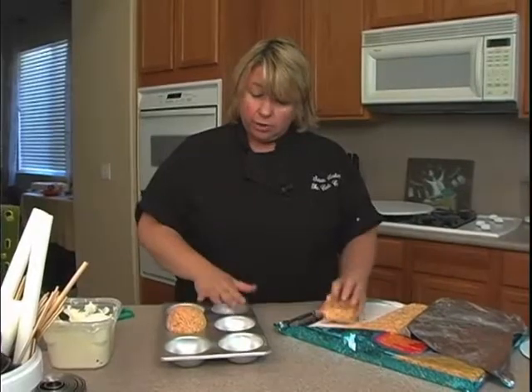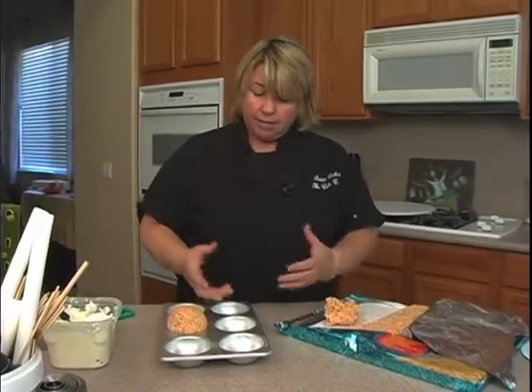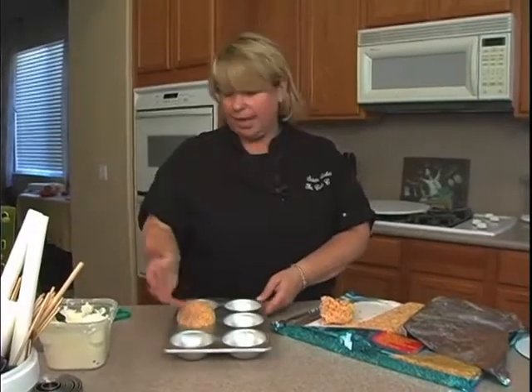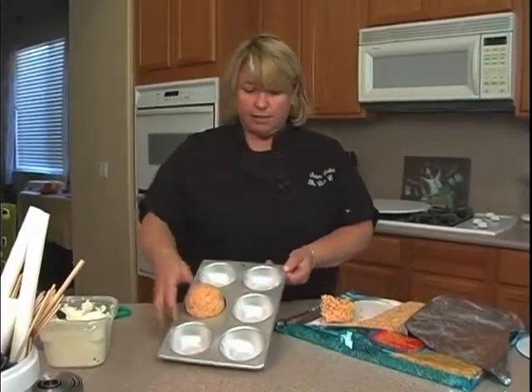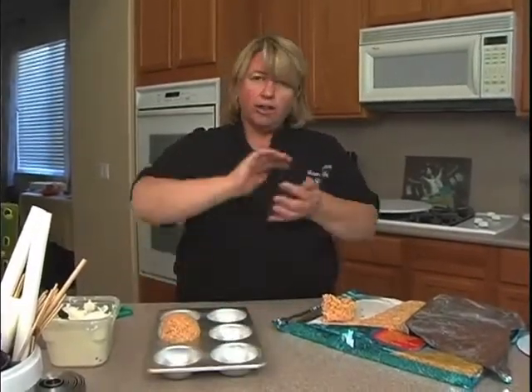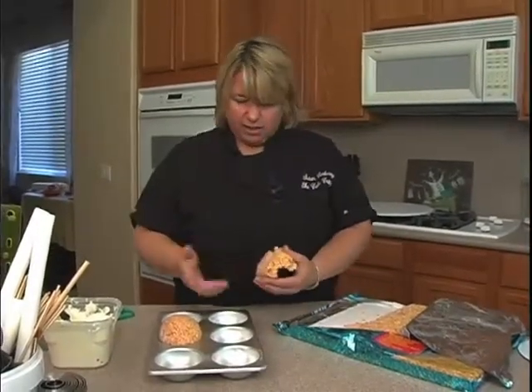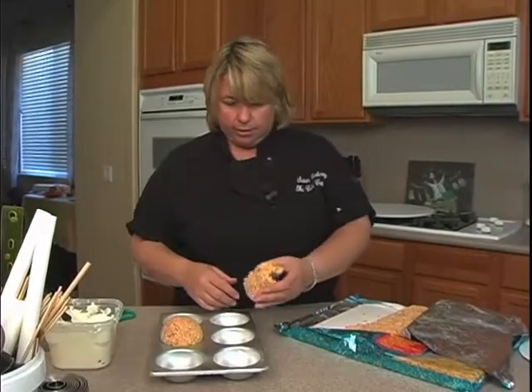You don't have to use a sports ball pan. If you have anything round — some candy molds, or anything in that kind of shape — you can use that, or you can just roll it into a ball yourself. But the pan makes it a little bit easier and more controlled.